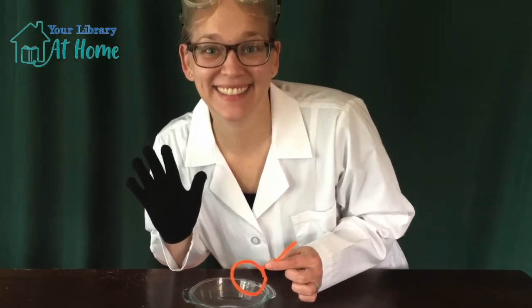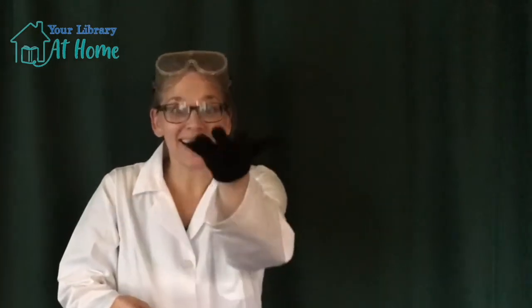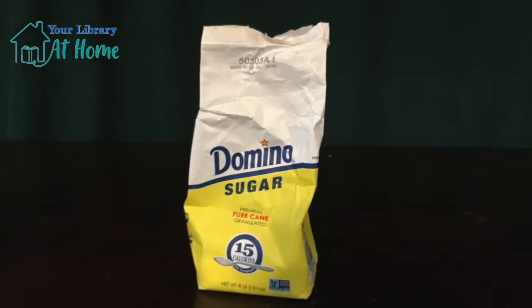I'm Miss Amelia and today we're going to be experimenting with surface tension, also known as bouncing bubbles. By adding different things to our water, we can decrease the surface tension and create bubbles that we should be able to hold in our hands. Let's see what other supplies we need for today's experiment.